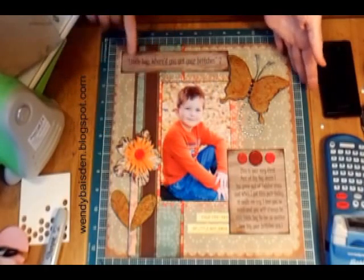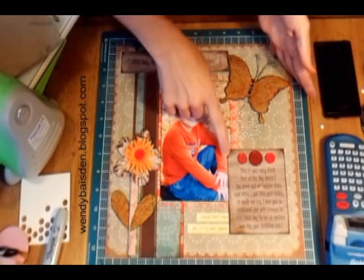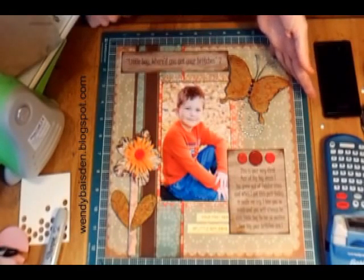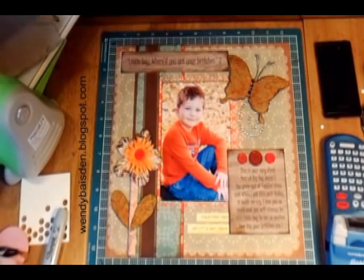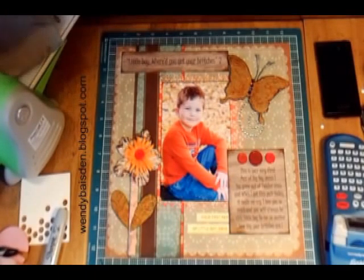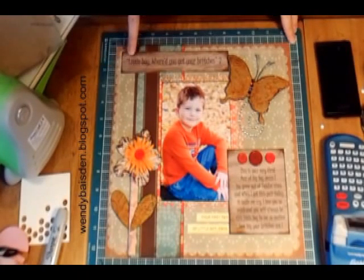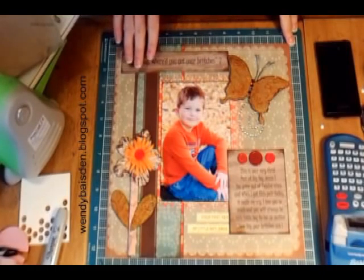This page says 'Little Boy, Where Do You Get Your Britches?' and the journaling reads: 'This is your very first pair of big boy jeans. You grew out of toddler sizes, and when I got this pair today it made me cry. I love you so much and you will always be this little boy to me, no matter how big your britches are.'